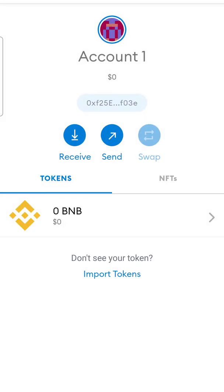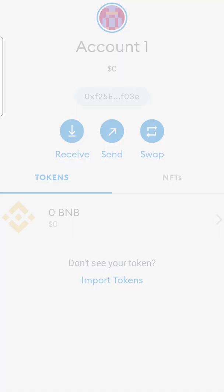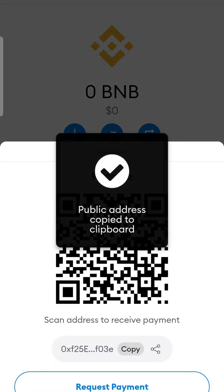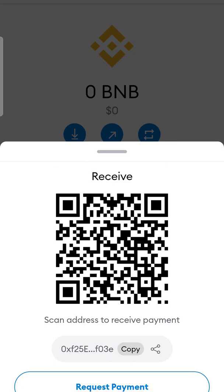Just added it. What you're gonna do is click on Receive, or you can just click the BNB — either way — and then click Receive, hit Copy. Now we're gonna jump over to Crypto.com.